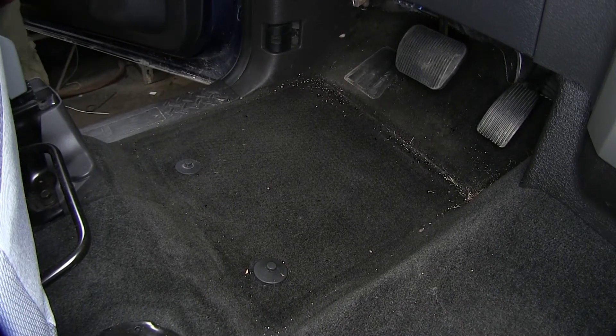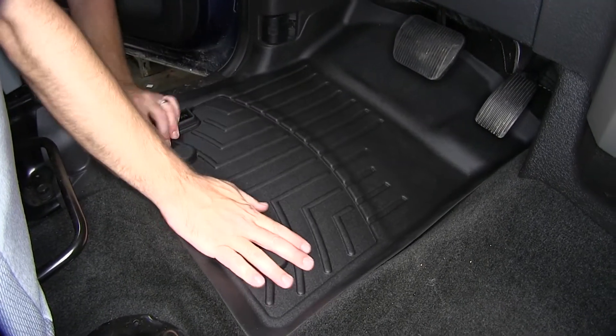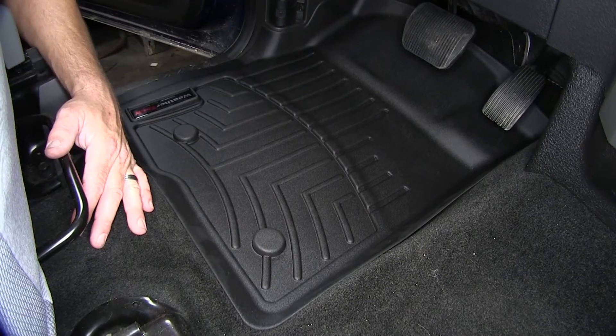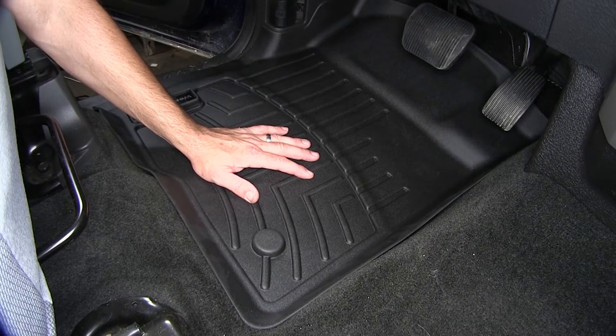Now we'll bring in the new Custom Fit WeatherTech floor mat, slide it into position and down over the manufacturer's posts. The digitally designed custom fit really holds the floor liner in place so it doesn't shift or move around.